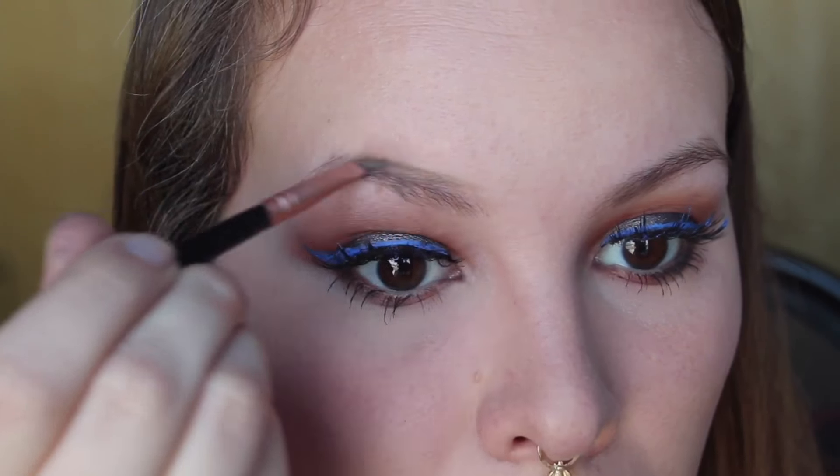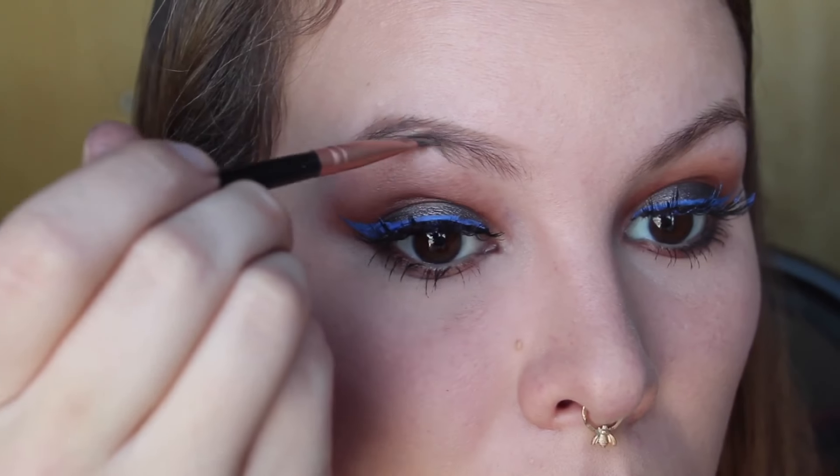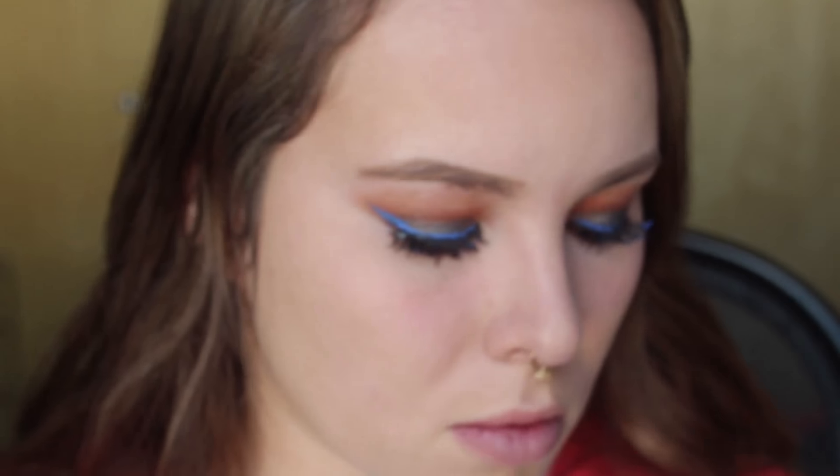I'm filling my brows in here with my Anastasia Dip Brow. I'm bronzing my face with some bronzer I got from Wet n Wild, and I'm using a little bit of an e.l.f. blush on my cheeks. Then I'm using my Anastasia Glow Kit on my cheeks for highlight.